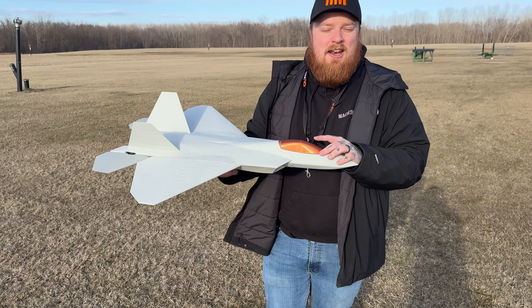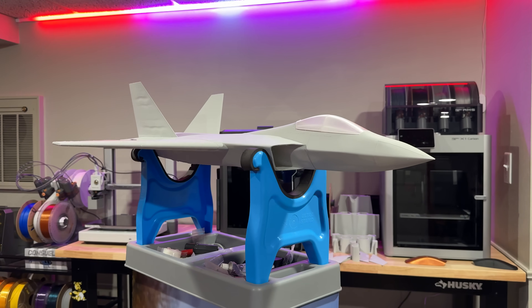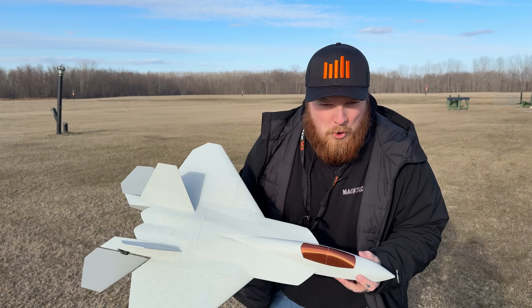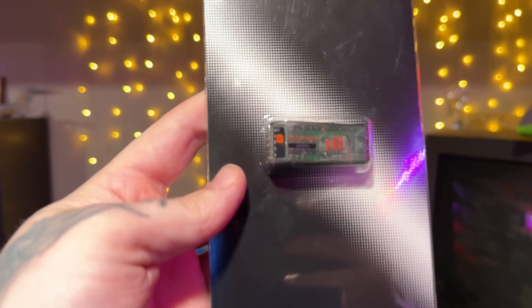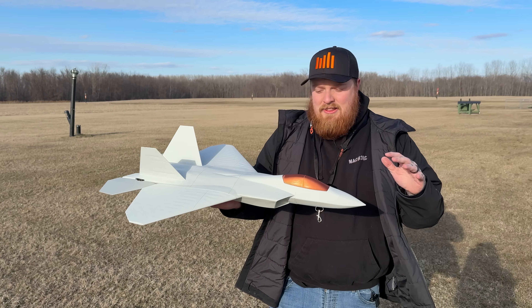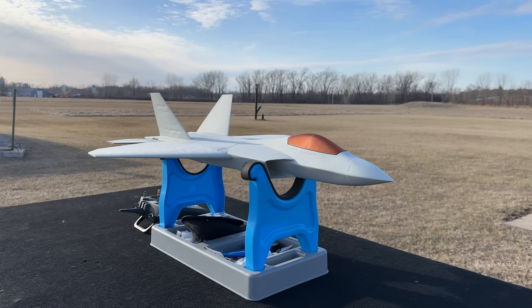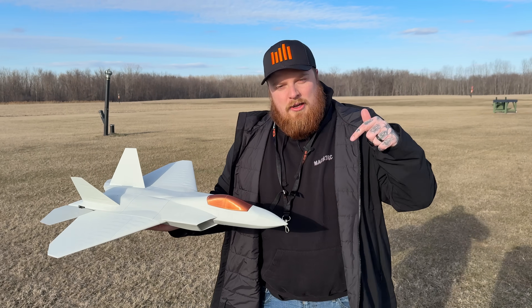I did a copper canopy and I couldn't decide, so I did a black one, a clear one — all of that. We're going to be running a 1300 4S battery in this. We have a Spectrum 4 channel receiver; those have been perfect for these 3D printed planes. If you're interested in anything to build this plane, I'll have it all linked in the description below — from the plane files to the receiver, the batteries, everything.